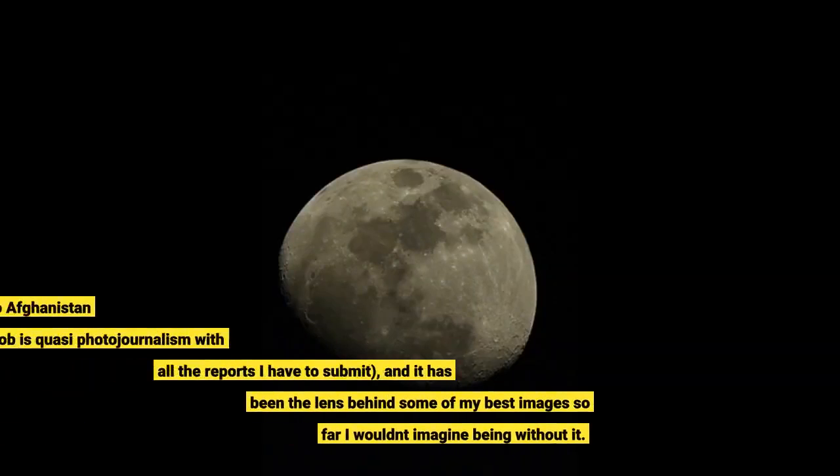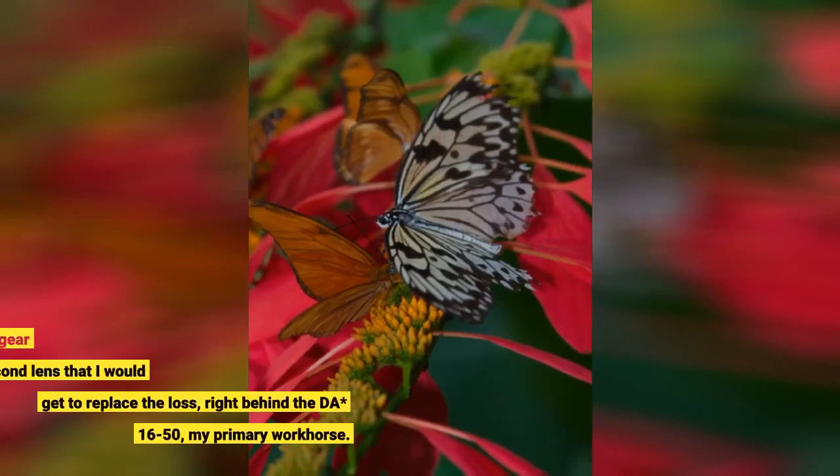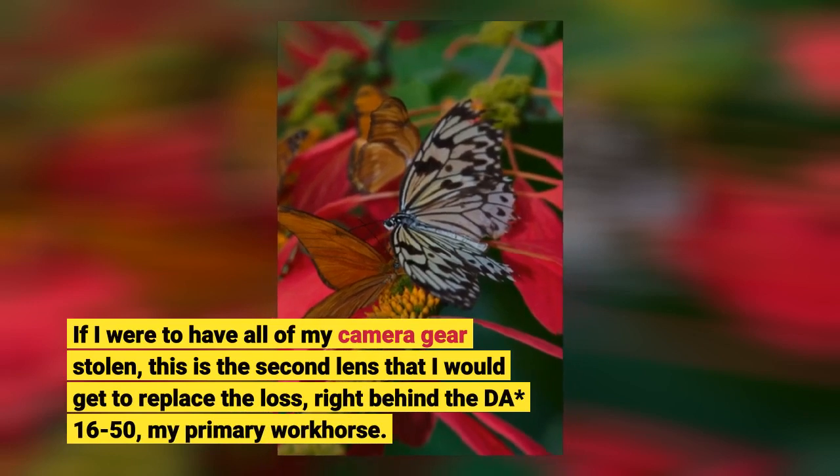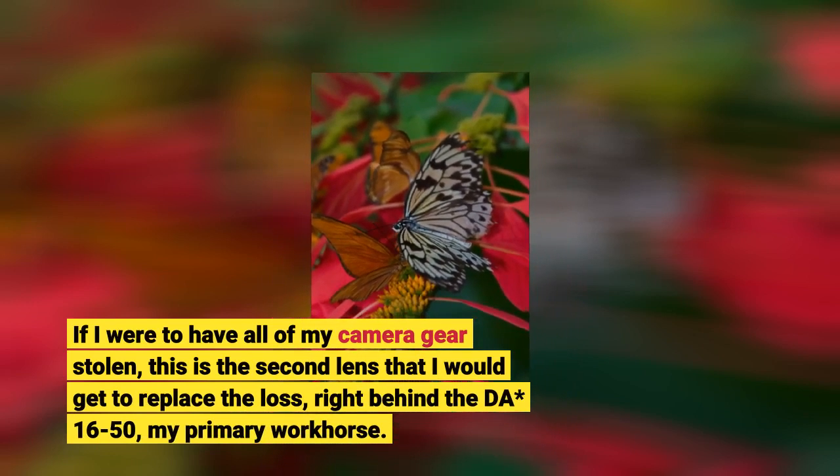I am currently deployed to Afghanistan, and my second job is quasi photojournalism with all the reports I have to submit. It has been the lens behind some of my best images so far — I wouldn't imagine being without it. If I were to have all of my camera gear stolen, this is the second lens I would get to replace the loss, right behind the DA 16-50, my primary workhorse.